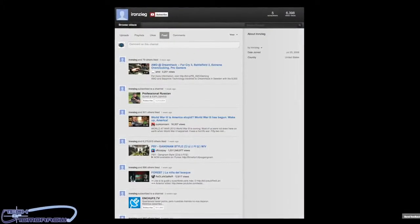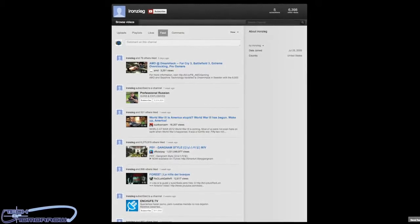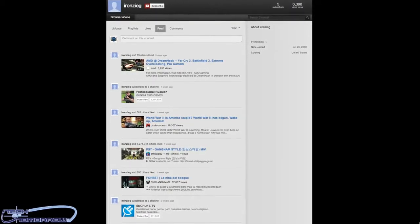Today we want to see if you were paying attention. Today's winner of the 12 Days of Christmas is IronZieg — that's right! Make sure you bug this guy so he can get his prizes, and Merry Christmas to all of you.